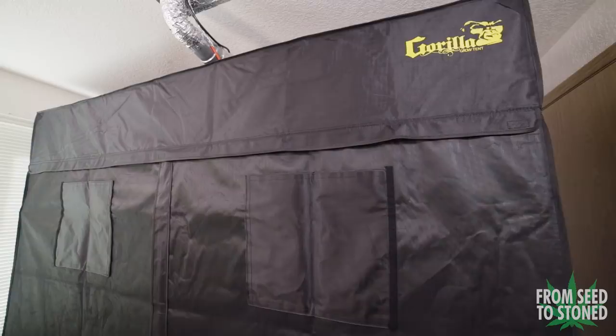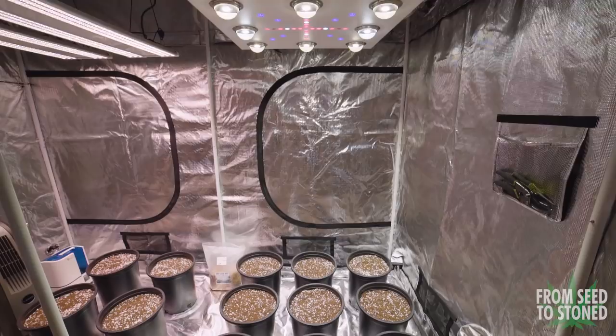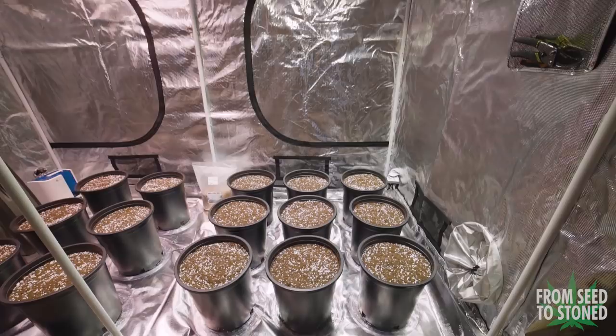What is up guys, from Siege of Stone here. In this episode I'll be showing you what I've found to be the best way to germinate and start autoflower seeds. In addition, I'll also be popping some photoperiod beans to show you how and why the two differ. So sit back, spark one up, and let's get into this week's video.